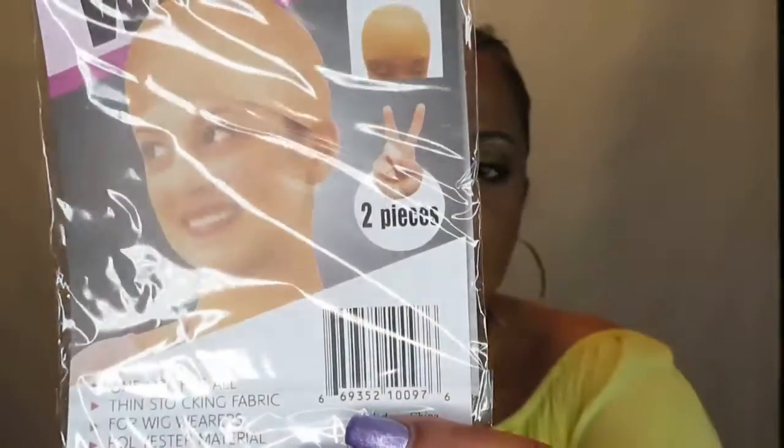And then the wig cap — oh my god, it says two pieces! Usually I think it only has one. I have so many of these and I never noticed it said two pieces — I always thought it was just one wig cap. That's even more to have. So yeah, two pieces — I never knew that! I'm just gonna put one in my drawer.